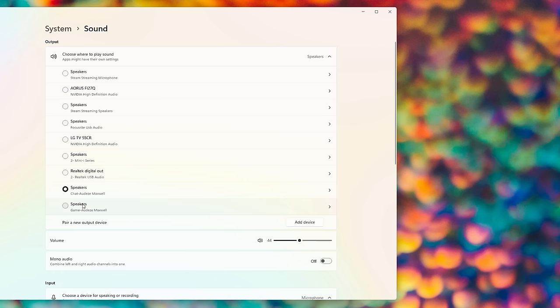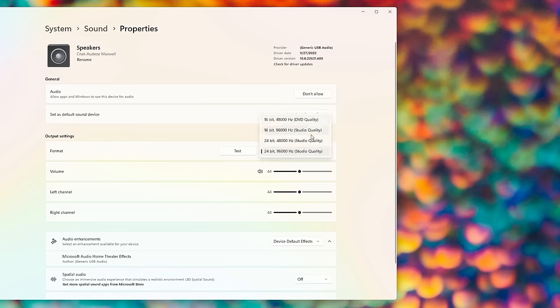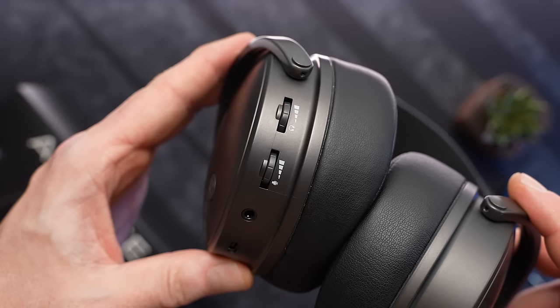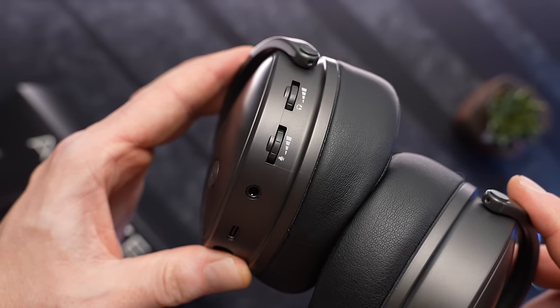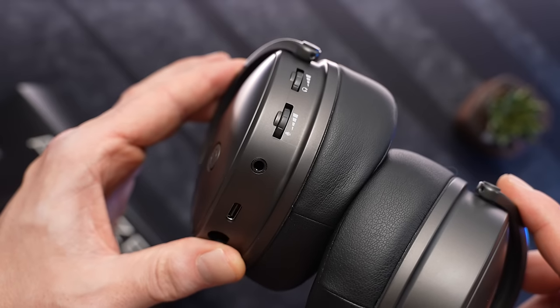You do have chat mix here, and you've got dual driver support, so you can assign your chat or your music app to the alternate driver and then control the balance between the two right on the headset. Ergonomically, the on-head controls are in a really good spot, and the chat mix has been simplified from the previous headsets — you no longer have to click and roll, you just roll.